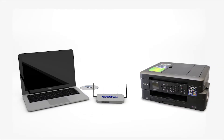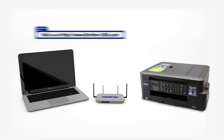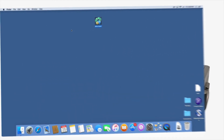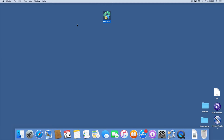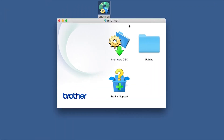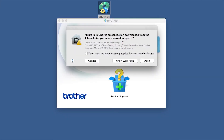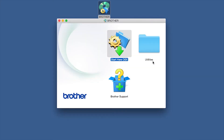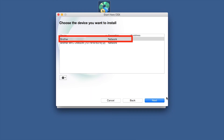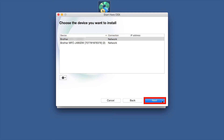Insert the installation disk or download the full driver and software package from www.brother-usa.com. Navigate to your installer file and double-click to begin installation. Double-click on the Brother icon on the desktop. Double-click on the Driver Download or Start Here icon. Select Wireless Network Connection and then Next. Select your Brother machine from the list and click Next.